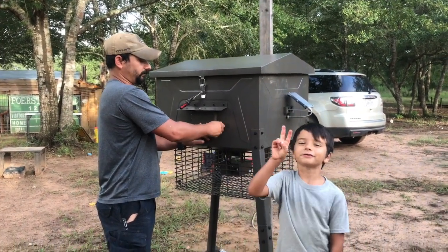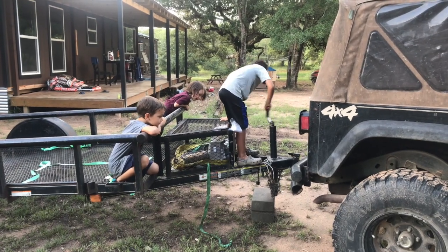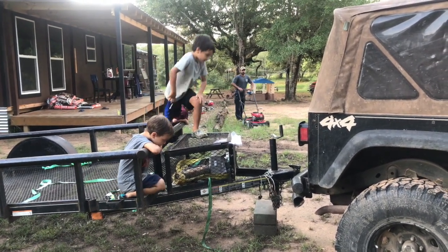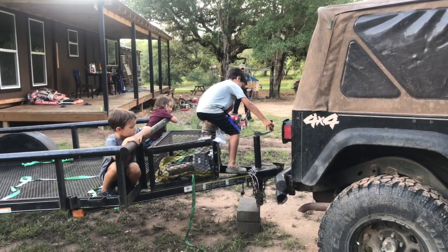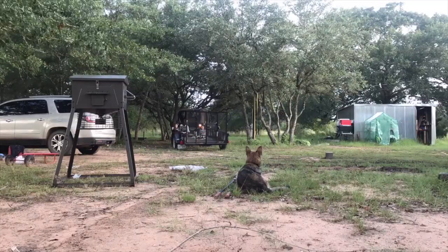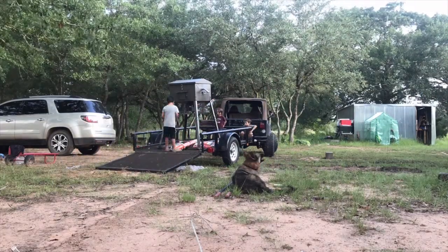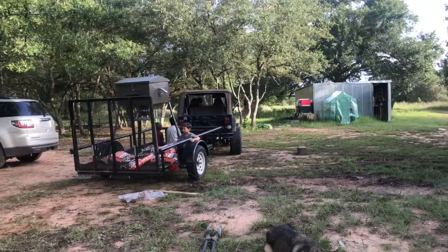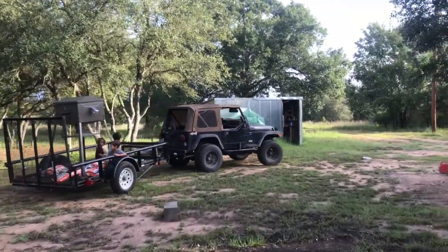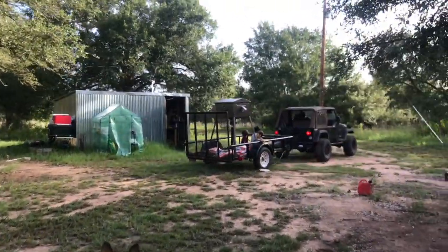So we're going to take it down there to where I have my other one and replace it. Let's get it loaded — he has three feet in back there. We're loaded up. We head on over to where the feeder's going to go.